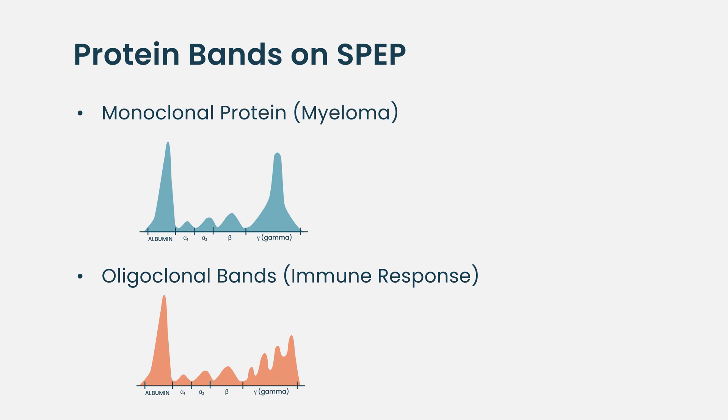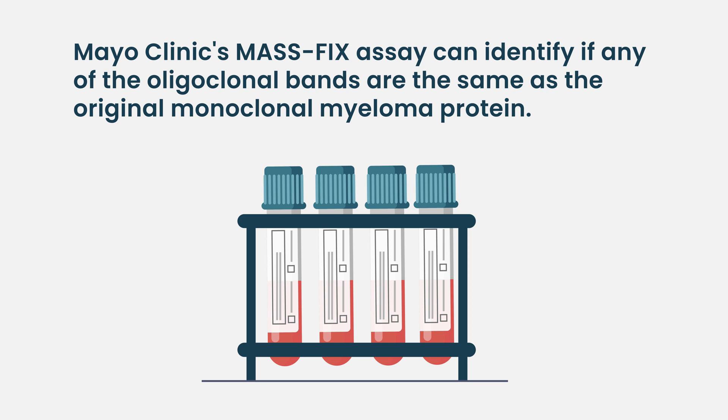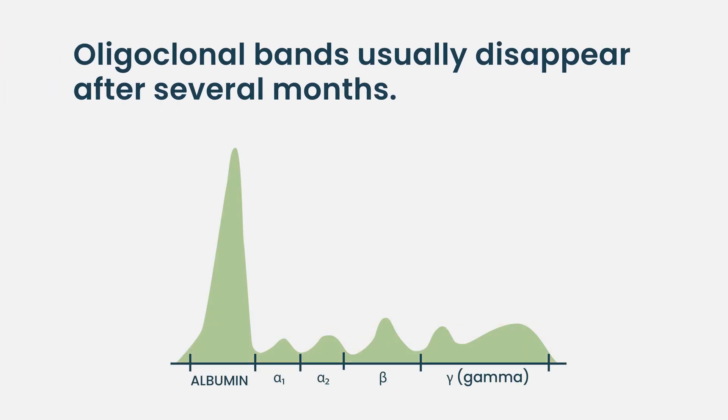Sometimes we'll have to send off a special test — for example, we can send a sample to the Mayo Clinic for mass spec, to determine whether any of the bands are the same as the one from their myeloma in the past, or if they're unrelated. They usually gradually disappear and might last for several months, and as long as they're not steadily rising like a myeloma protein, they're usually not of any concern.